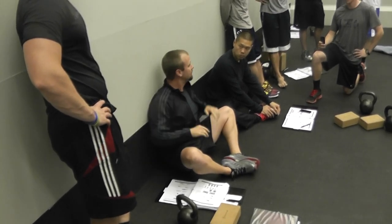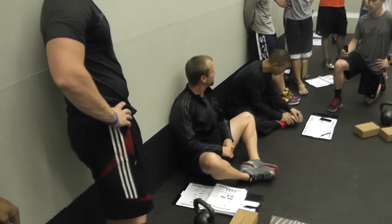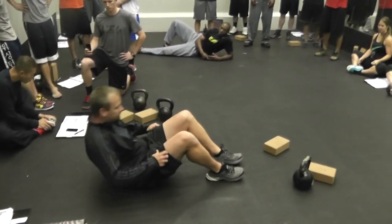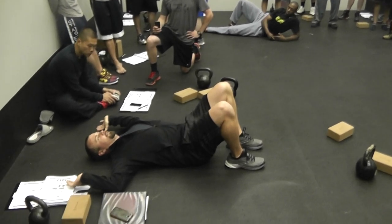Trying to keep elbows and fingertips or knuckles as best you can against the wall. If you're not able to, then we come out onto the floor and do the same thing.